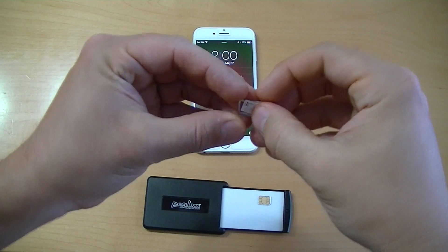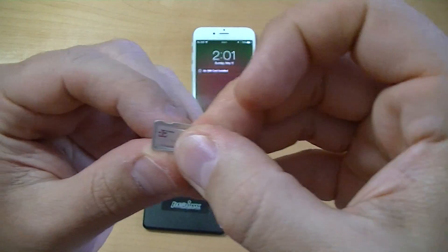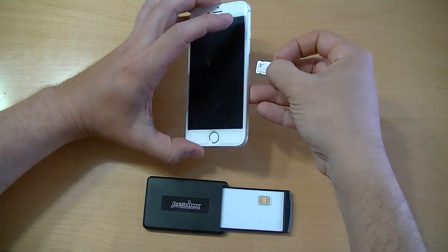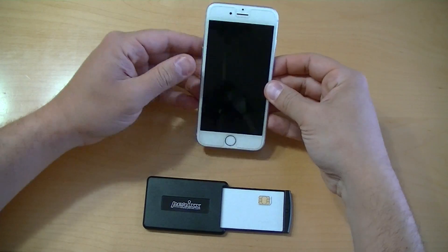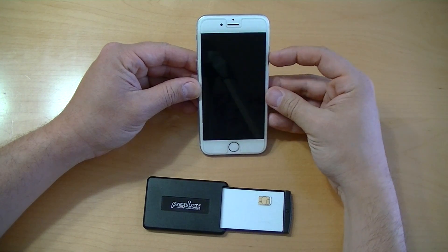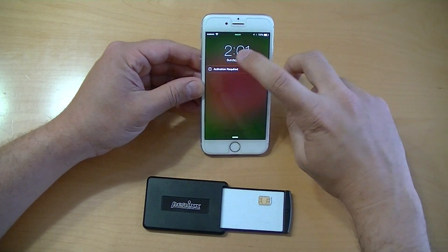And I'm putting in the T-Mobile SIM, as you can see. I'm going to make sure I get that in there correctly, and then put the T-Mobile SIM in the iPhone. As before, we wait a few seconds for the phone to recognize the SIM card. I'll go ahead and push the button there — it says activation required. So once again, I'll slide that across.